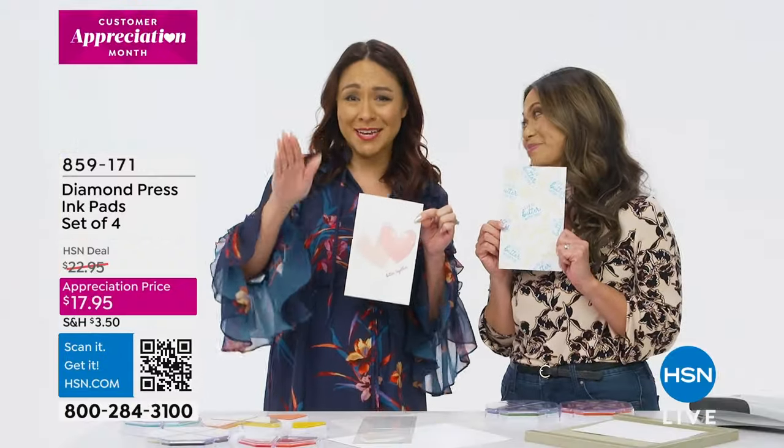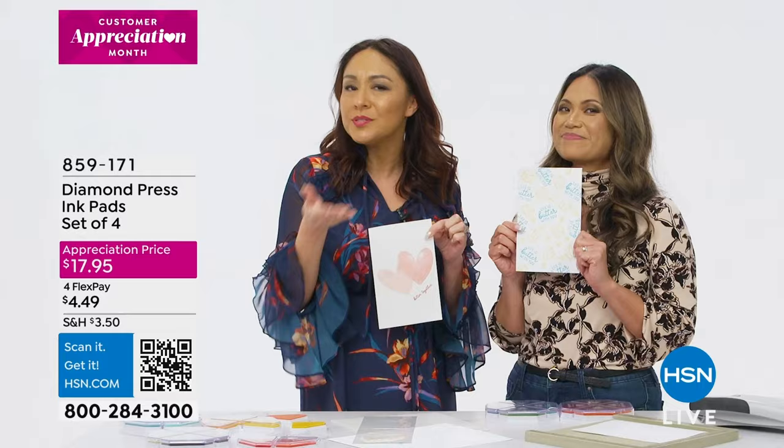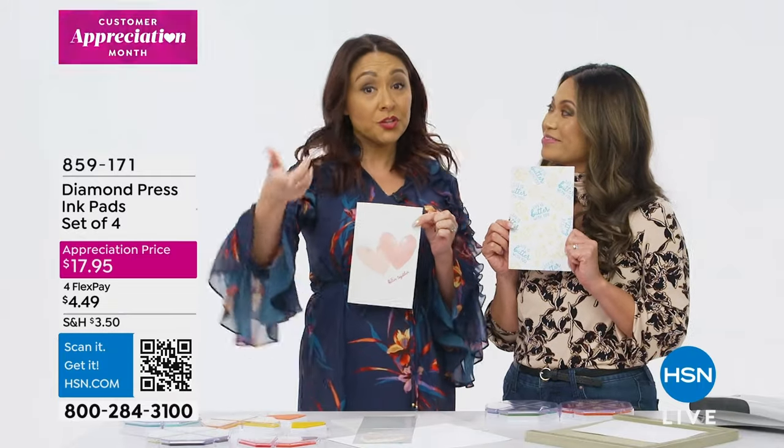If you want your own Diamond Press ink pad, you can get it at hsn.com or the app. Just use that item number. You can also use that QR code that's right on the screen.